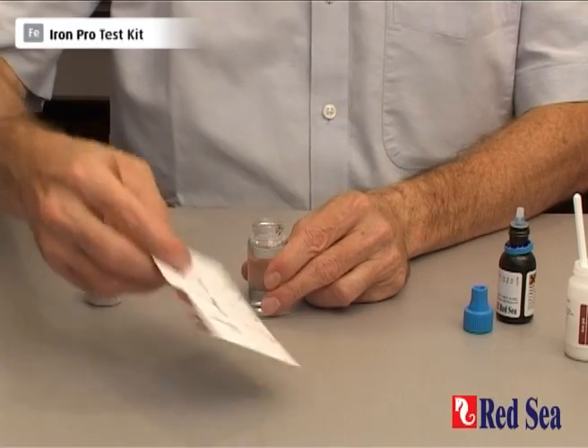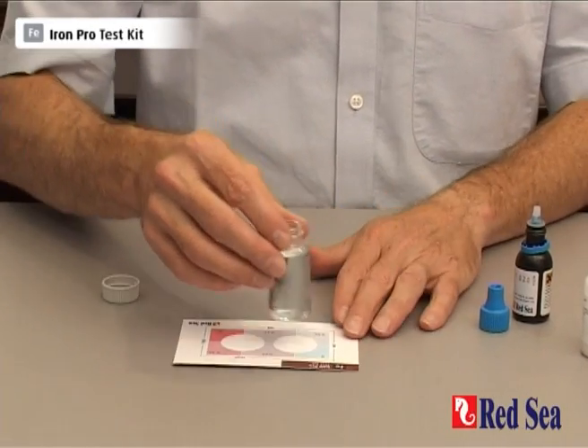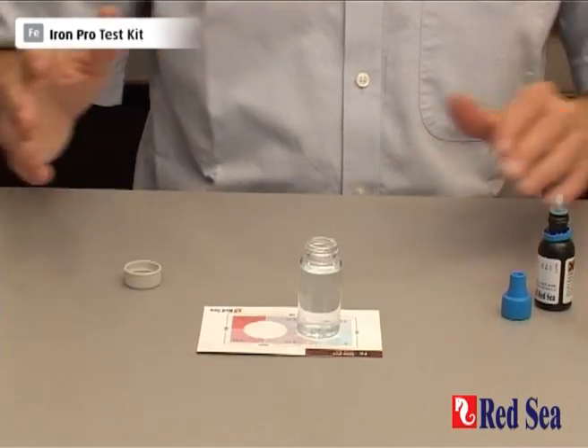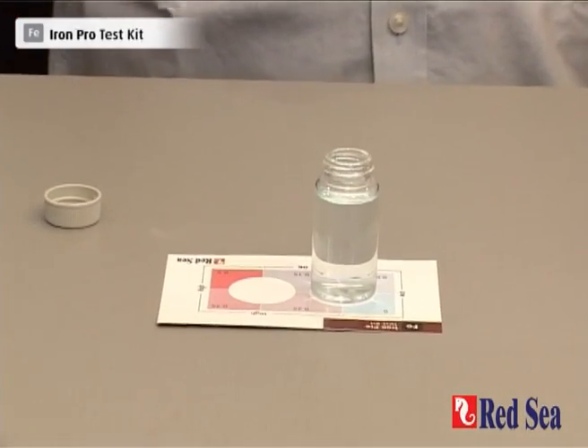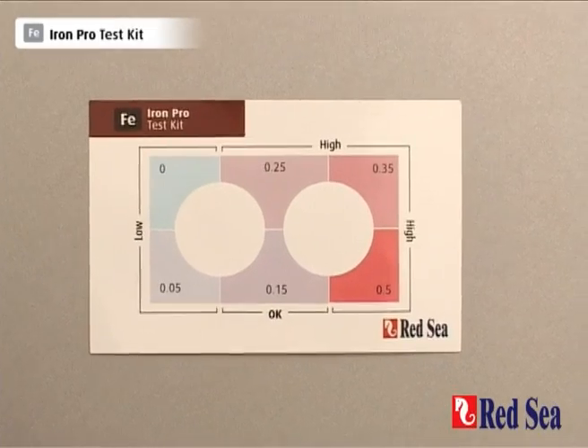We now have to wait for about 15 minutes while the color of the reaction develops. Now the 15 minute waiting time is up.